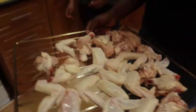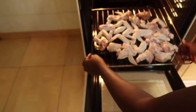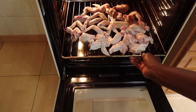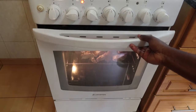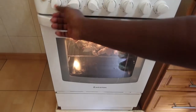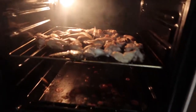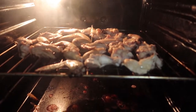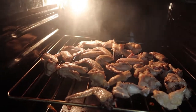I've already turned my oven to the maximum heat. You have to put these chicken wings in the oven for about 15 minutes so that they cook and get crispy on the outside. Go ahead and check on your wings so that they don't get burnt.